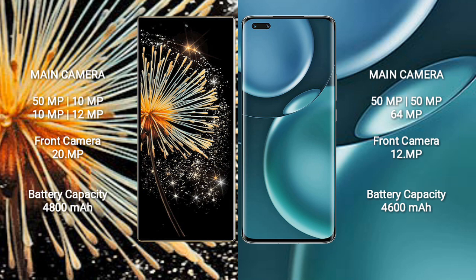Xiaomi Mix Fold 3 has a 4800mAh battery with 67W fast charging support. Honor Magic 4 Pro has a 4600mAh battery with 100W fast charging support.